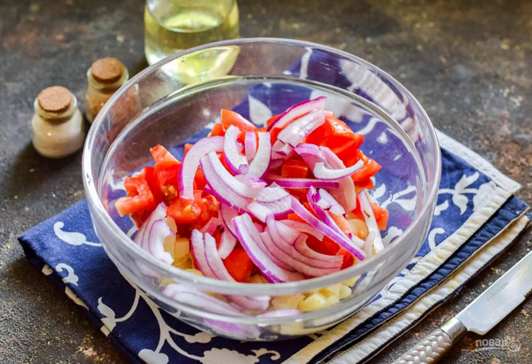If the onion is sweet, just cut it into strips and add it to the salad. If you use a regular onion, pre-marinate it in vinegar.